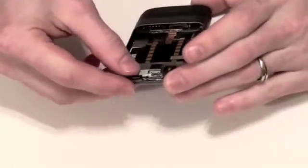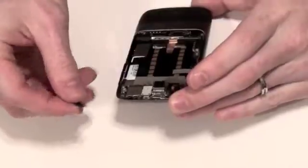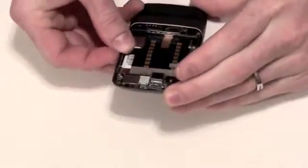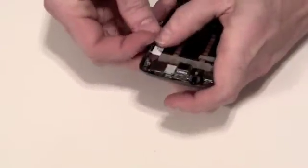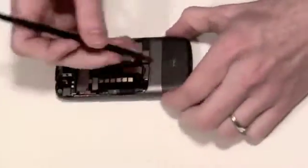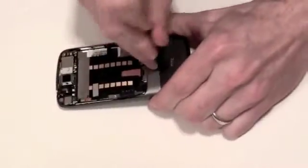You can now remove the power button located at the top and the volume switches located on the side. Now proceed to remove the HTC antenna cover.